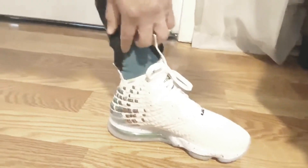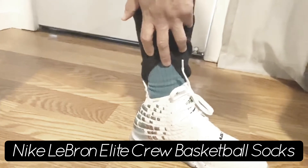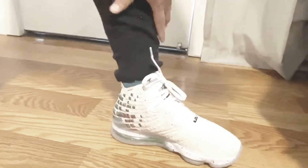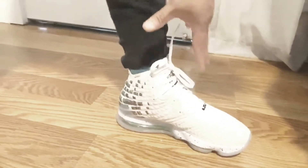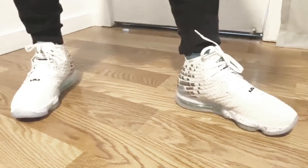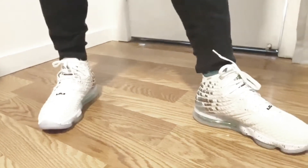And what I have here are the LeBron Signature dry fit socks. If you've ever worn dry fit socks, you know that it keeps your foot from sweating and keeps your foot stationed inside the shoe — your foot doesn't slip at all. And once you wear dry fit socks, you will not ever go to another sock again, especially if you play basketball.